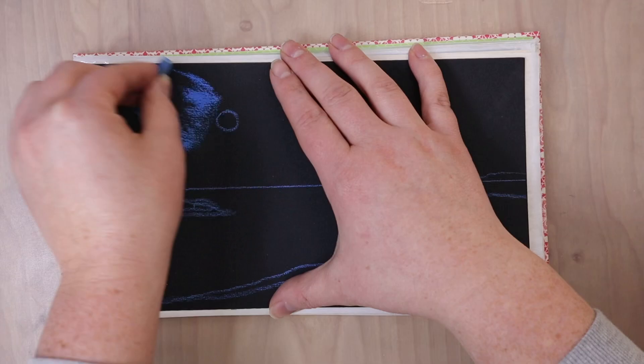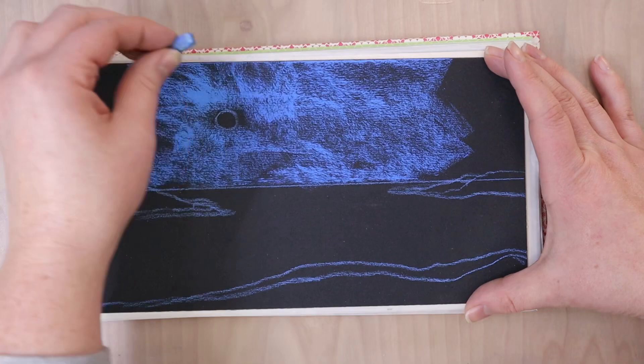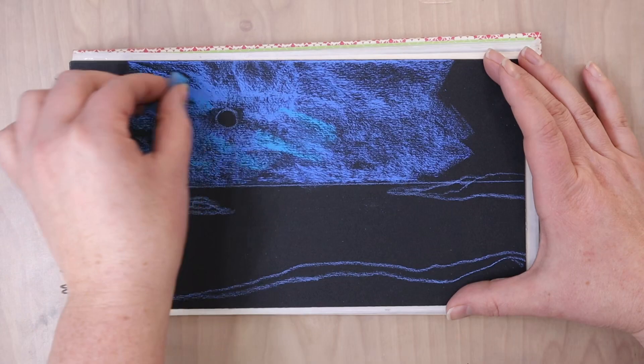I used a ruler to create a straight horizon line and then I just sketched in a few random shapes to imply land among the water. I marked where I wanted the moon to be, and then I started blocking in the sky.